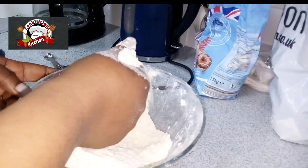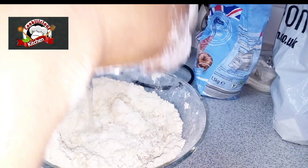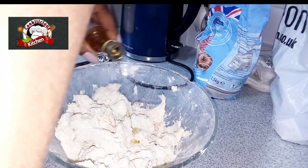Now it's time to add water. Add cold water into this mixture and pull together until the dough is combined.